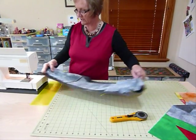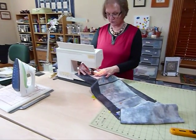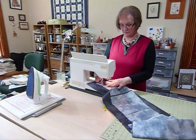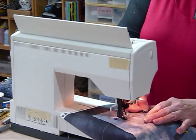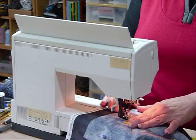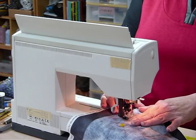Just a regular straight stitch and sew around. You need to draw your line on with something you can see quite well on your fabric — hairline marks kind of become hard to see when you're sewing, so they need to be clearly marked. Just sew all the way round, pivoting when you get to the point. If you've got a needle-down function, that always helps.